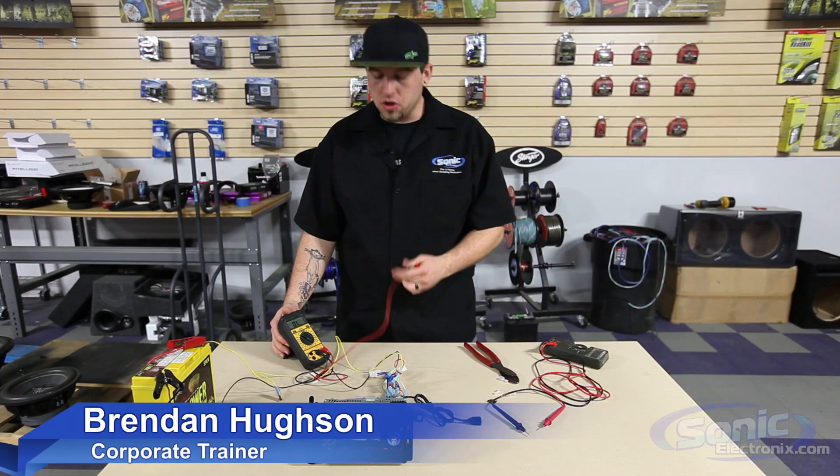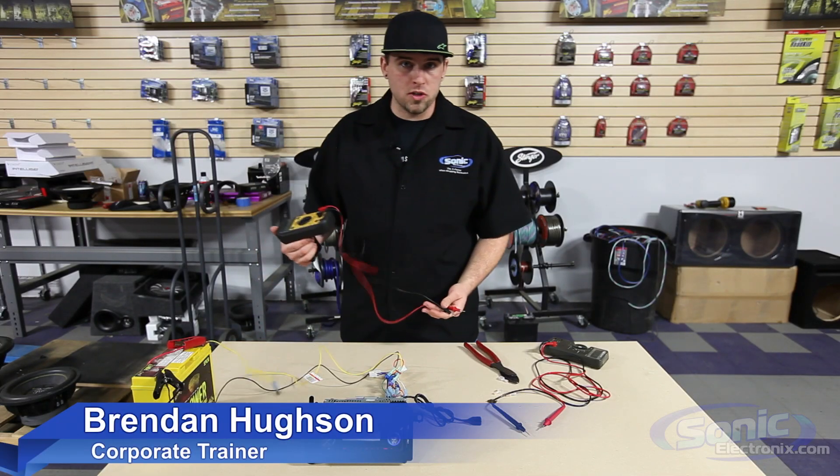Hey guys, it's Renny with Sonic Electronics. Today I'm going to show you how to check for a blown fuse using a digital multimeter.